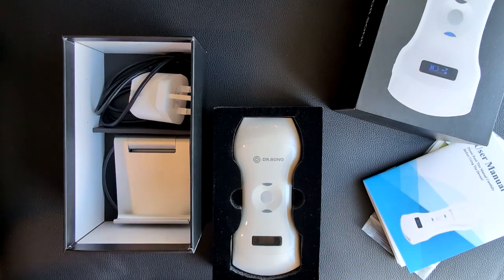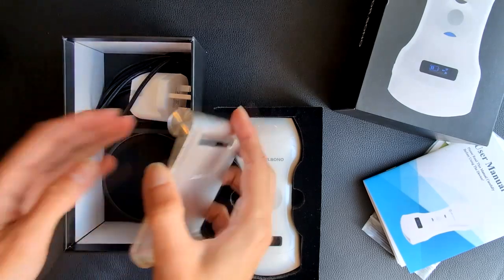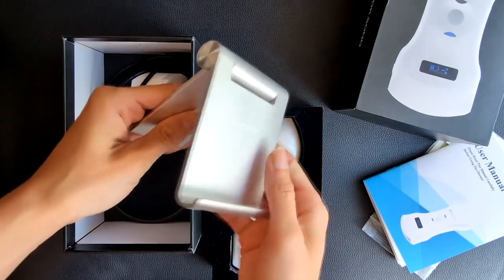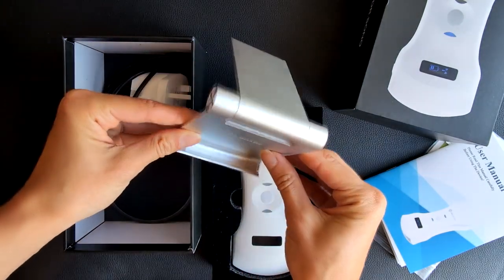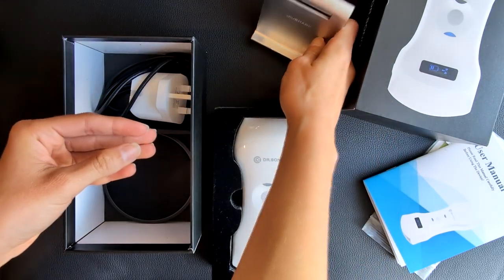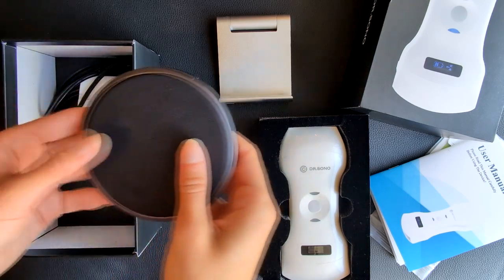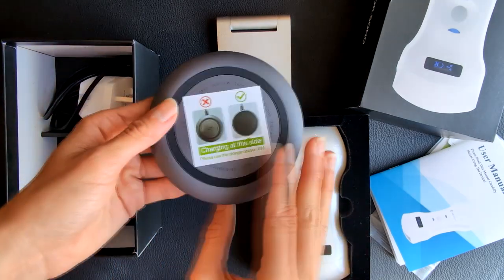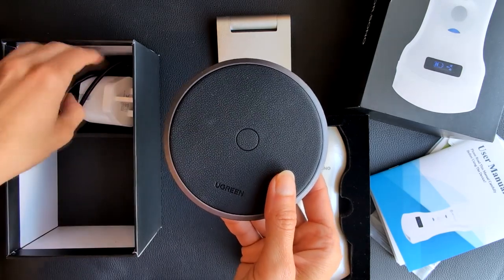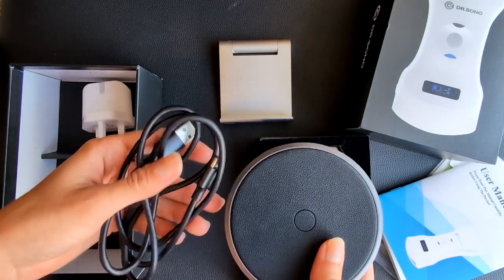My first impression is that it's a very nice looking probe — it's very pretty, and I will do another video to show you the image quality. The next item is a silver phone or tablet stand. It's a nice sturdy stand and very useful so we can have our phones or tablets next to us when we are scanning.